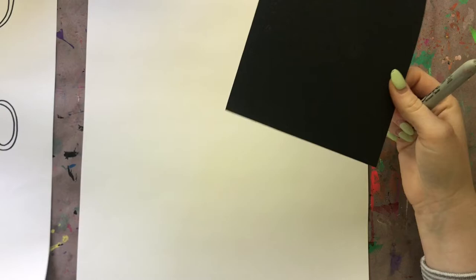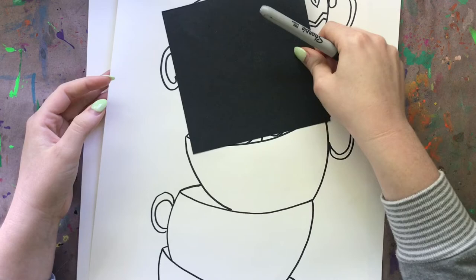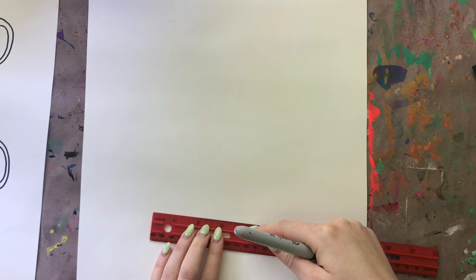I have a square - this is going to help me measure how wide my teacups are because I want them to all be about the same width. This is six inches by six inches, so my teacups are six inches wide. If you don't have a square and you don't want to make one, then you can just use a ruler and measure how wide your teacups are. Maybe you want them to be five or four inches wide.